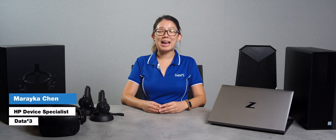Hi, I'm Areika, your Data3 HP device specialist. Join me today by stepping into another dimension as we explore the possibilities of virtual reality with the HP VR suite for education.